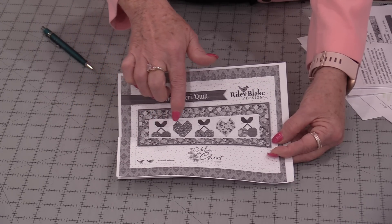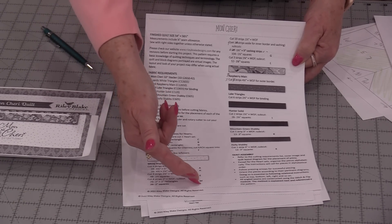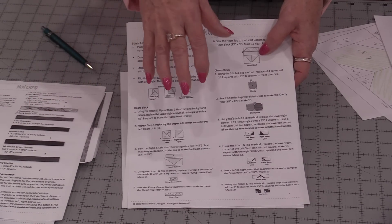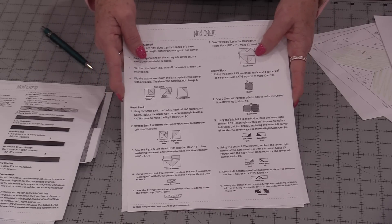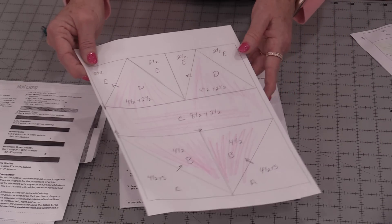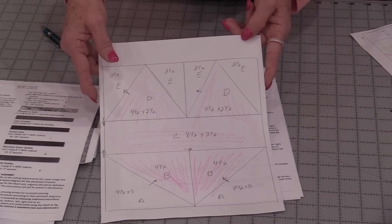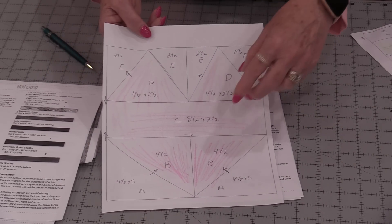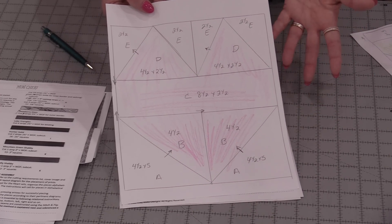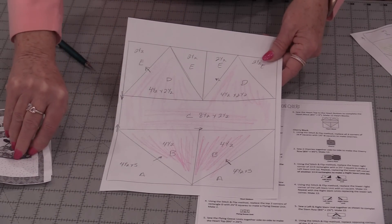The first thing I want to do is draw out my blocks. Patterns have the directions, how much fabric, and a lot of times they will have the pieces numbered. So I will take the information from these sheets and transfer them to another sheet. I've taken the heart and drawn that pattern on another piece of paper. This is not to size, it's just giving me a layout. I've colored in what's going to be my red or my pink, and I've left my background fabric neutral.